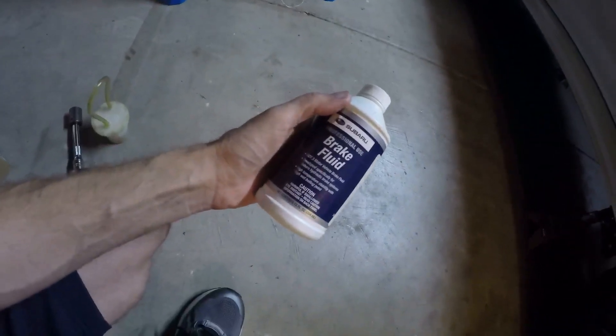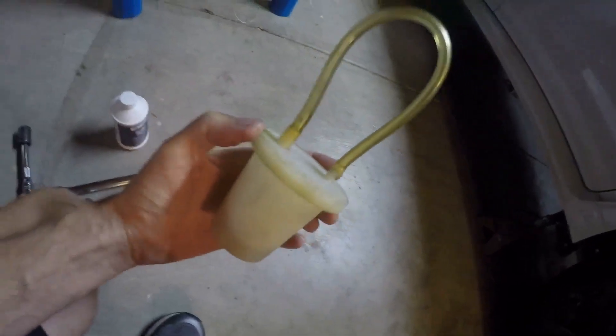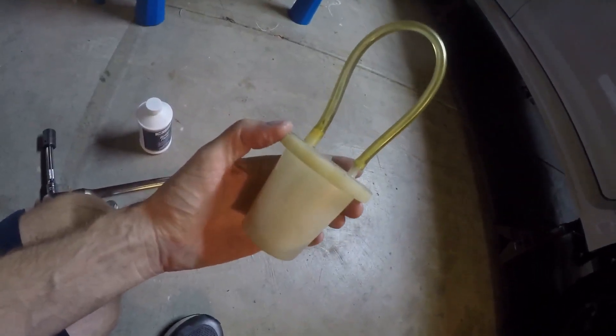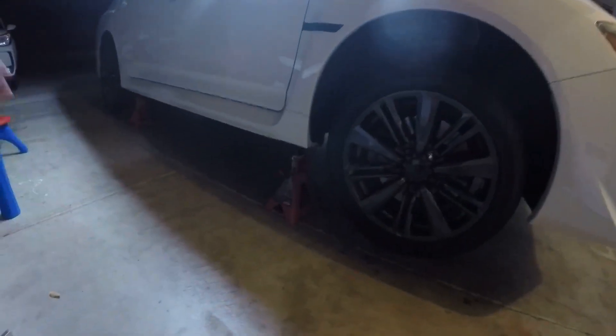I'm going to bleed all four corners. I've got it all up in the air and I'll have an assistant pump the brakes while I bleed out a tiny bit with my custom bleeder — I've had it for maybe 15 to 20 years and it never really fails. While I have these off, I've been putting off my tire rotation for the last few oil changes, so I'll do a rotation since it's the rare time when I'll have all four tires off the car.